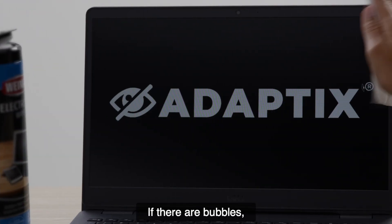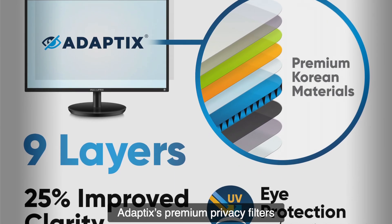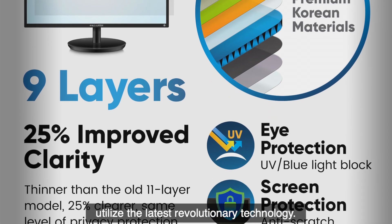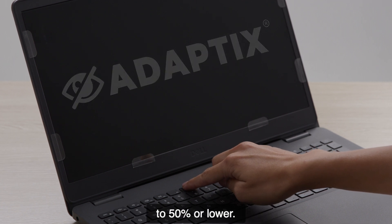If there are bubbles, remove the privacy filter and wipe your screen with an anti-static wipe. Adaptix Premium Privacy Filters utilize the latest revolutionary technology. For best results, reduce your screen's brightness to 50% or lower.